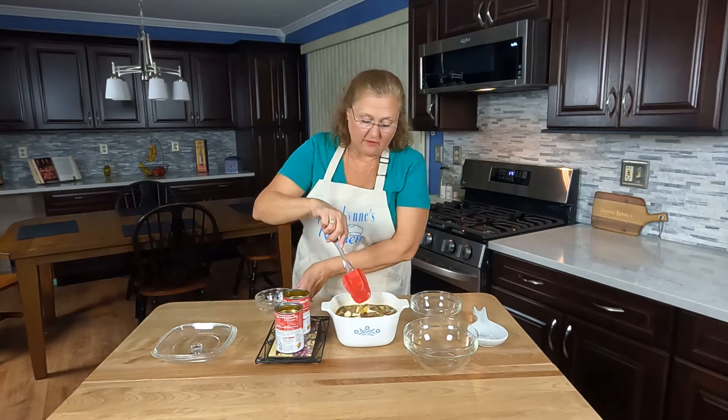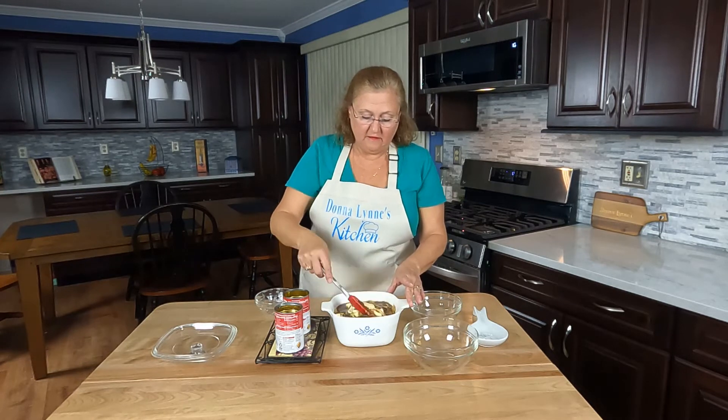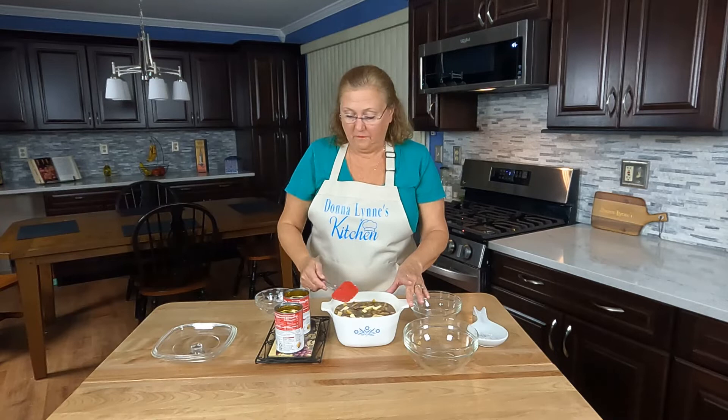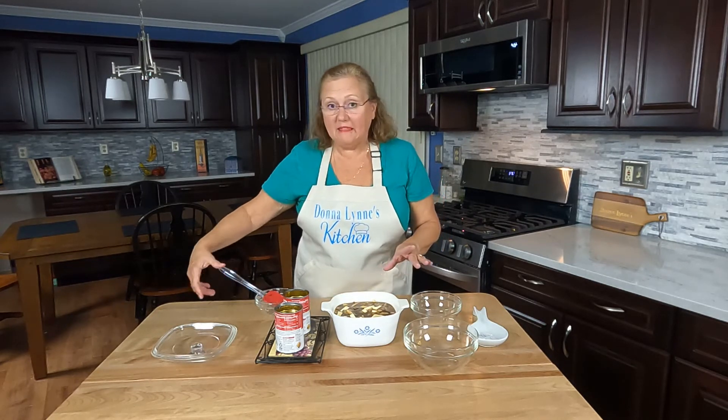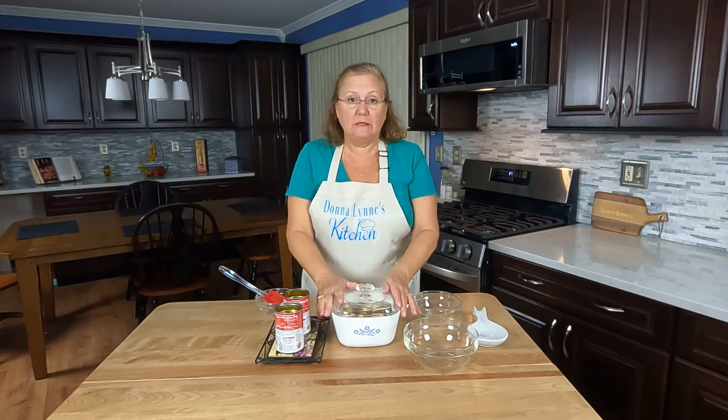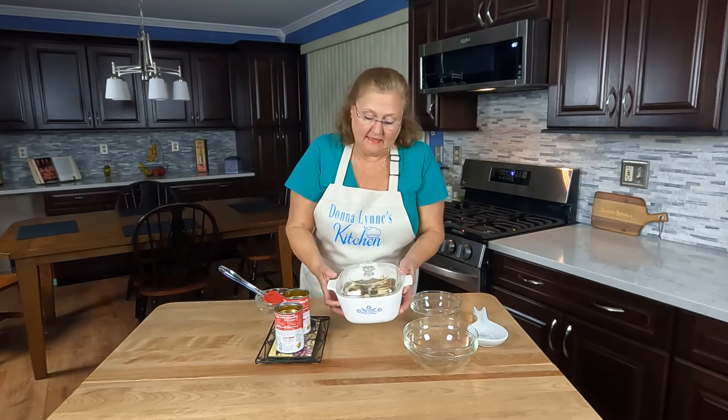You want to stir that together. We're going to bake this covered for about an hour and 15 minutes, and it's very important that you don't lift the lid off while it's baking. So let's get this in the oven.